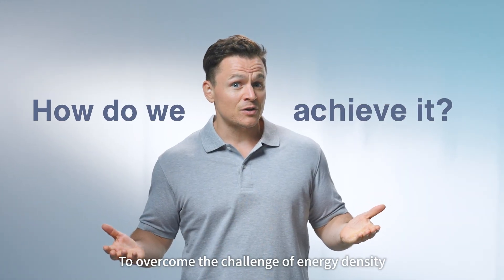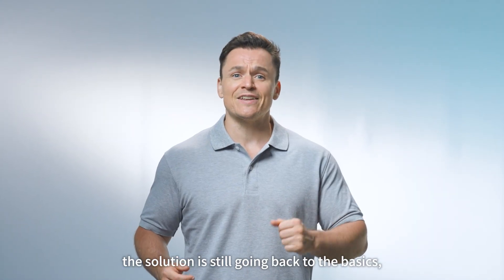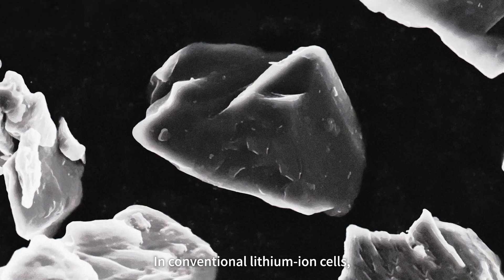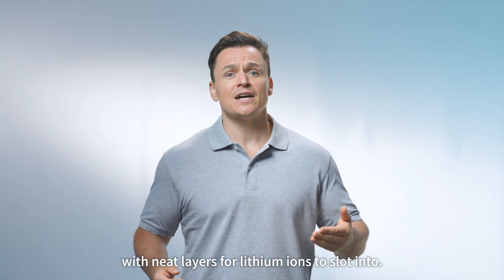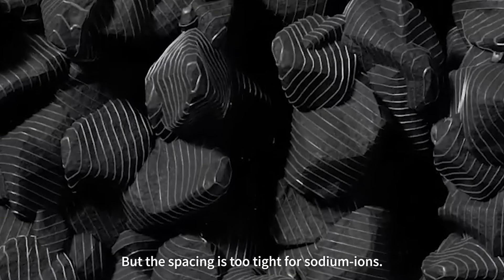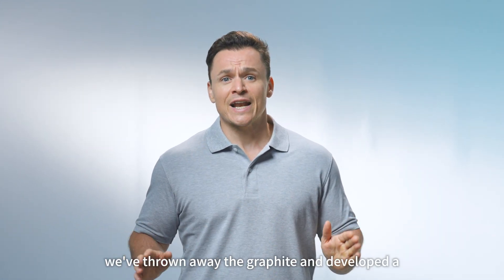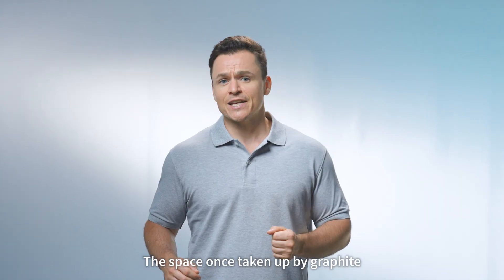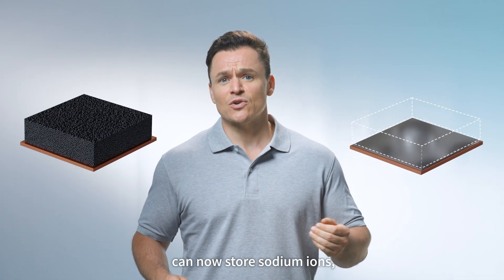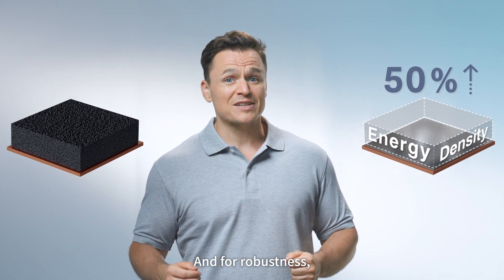So how do we achieve it? To overcome the challenge of energy density, the solution is still going back to the basics: materials. In conventional lithium ion cells, the anode is made of graphite, with neat layers for lithium ions to slot into. But the spacing is too tight for sodium ions. For sodium ion batteries, we've thrown away the graphite and developed a self-generating anode technology. The space once taken up by graphite can now store sodium ions, boosting energy density by 50%.